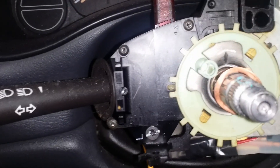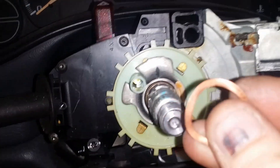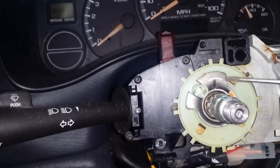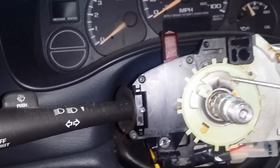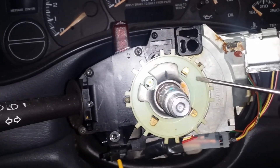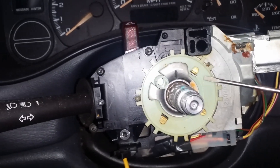The next thing that's got to come off is the copper wave washer — slide that off. What you're seeing here is your retainer plate and your turn signal cancel cam, which is also the horn contact.